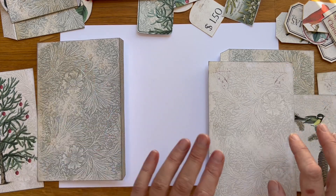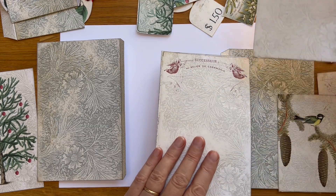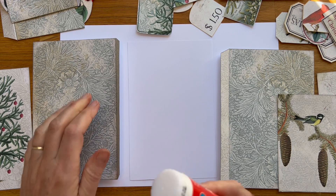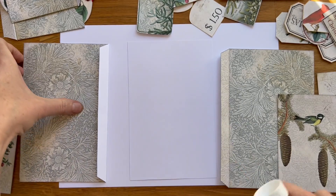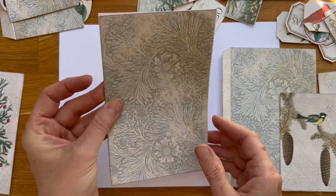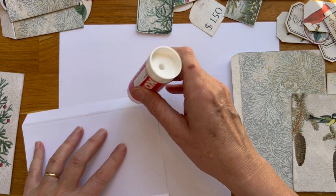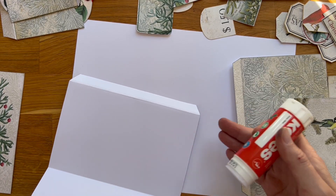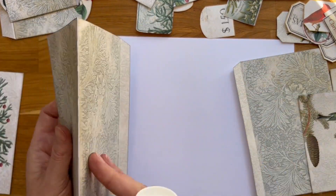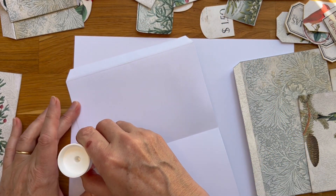First we'll glue the side pockets to the back page. I want to use this one for the back, so this one we will put aside. All right, here's my glue. It will go like this, nice and clean on the other side. Let's put this aside for now. Well, because it's double-sided, let's glue the page together first.